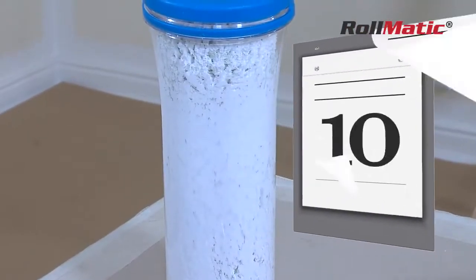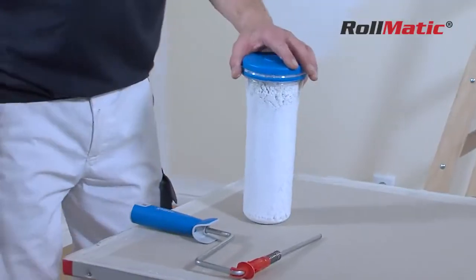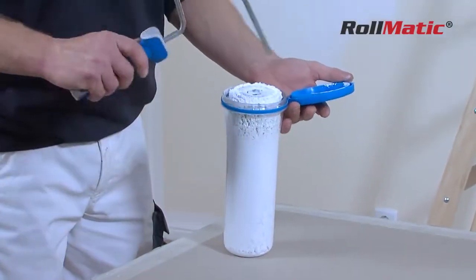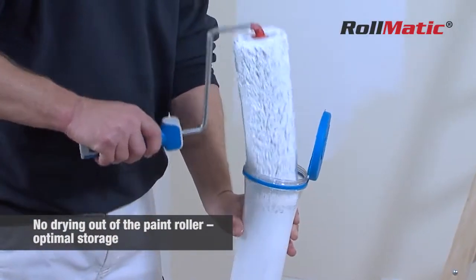The practical box prevents the paint roller from drying out for up to three weeks. When you wish to continue painting, just open the box and click the roller onto the frame. Extract it from the box and away you go.